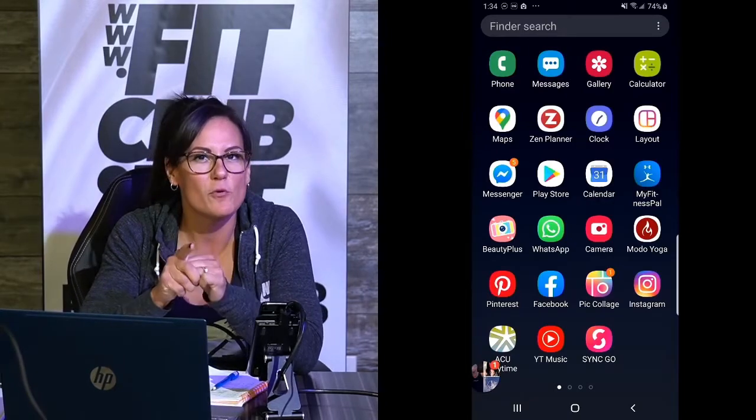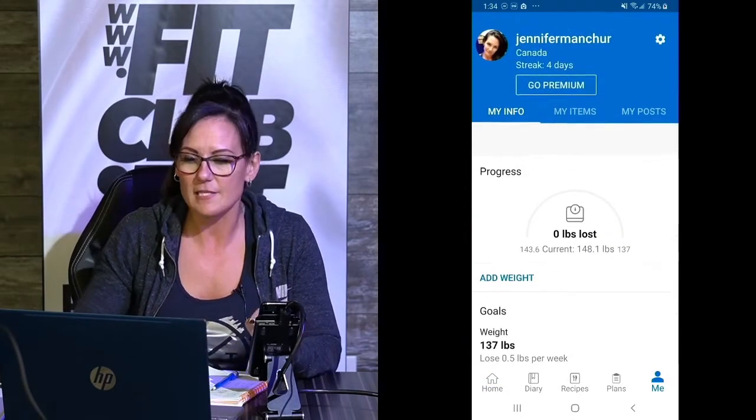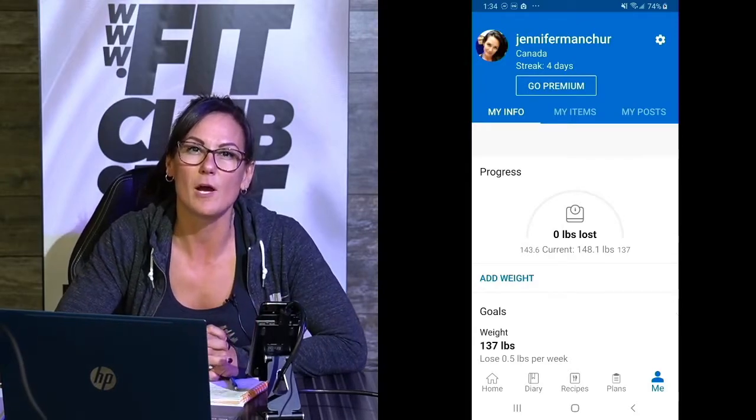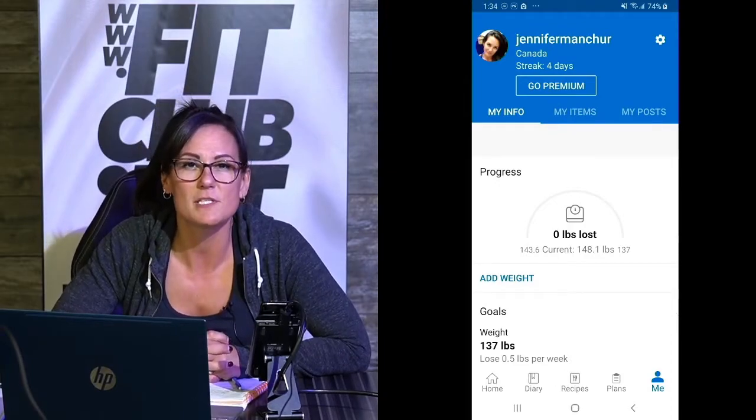Next, you want to set up your profile in MyFitnessPal. Open up the app, just like I'm doing here on my phone. It's going to ask you a few questions. The first one is going to be how much you weigh, then how much you want to weigh, and how many pounds you would like to lose per week — it gives you different options there.